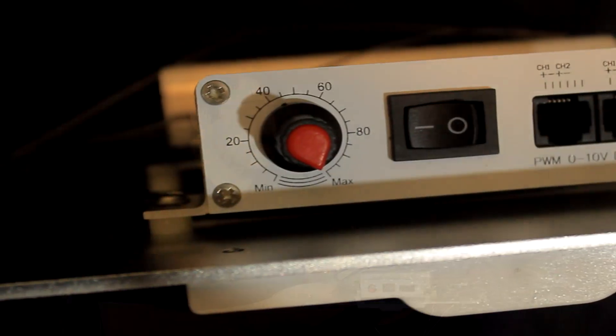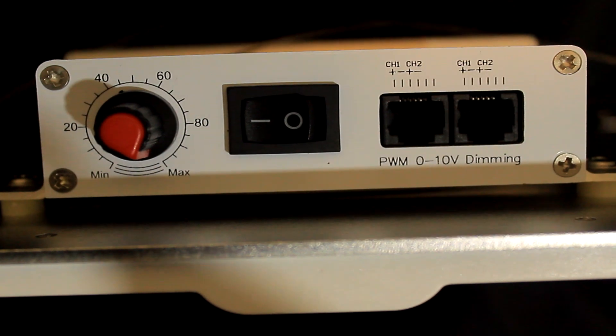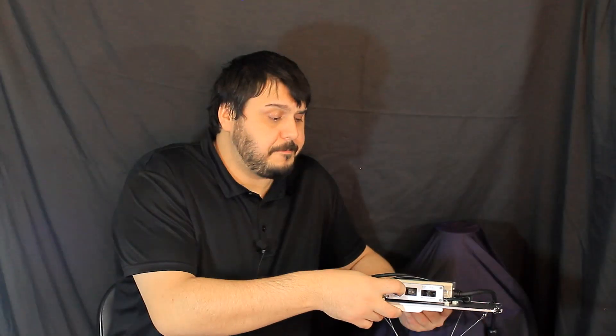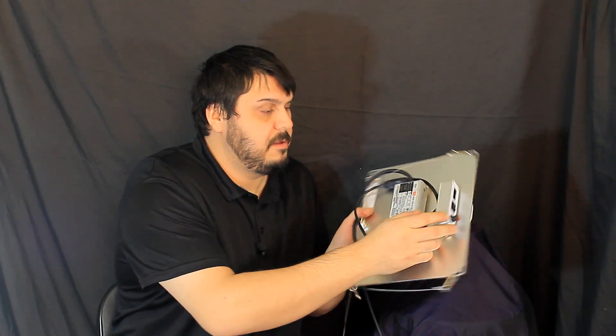It does have a daisy chain feature using the RJ12 phone cord. It has a potentiometer and a power switch in the back, which is a little bit hard to see, but the power switch is there. You can control up to 12 separate lights with this one, which I thought was pretty neat.